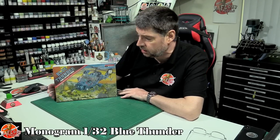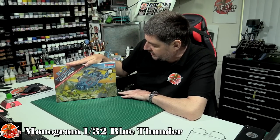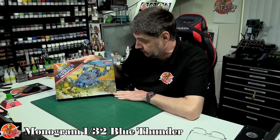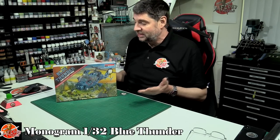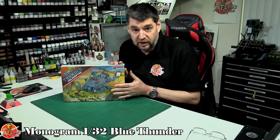Hello and welcome to Model Kit Review Time. Today we've got something from history, a little bit of an old school thing, a bit of a classic. We've got the Monogram 1/32nd Blue Thunder. What an iconic helicopter. If you're growing up like I did as a bit of a 70s kid, you'll know you had two options: you were either Airwolf, which to be honest I was, or Blue Thunder.